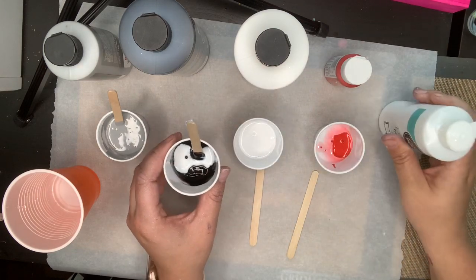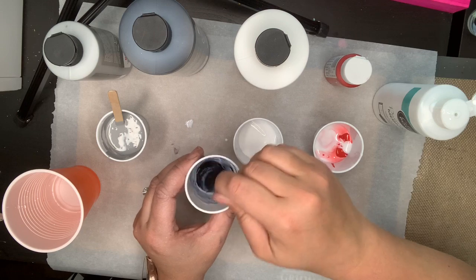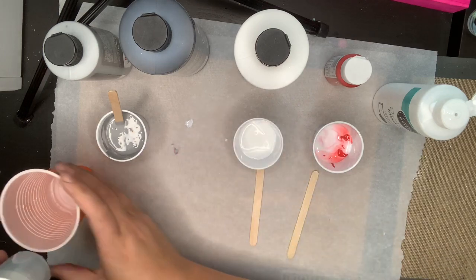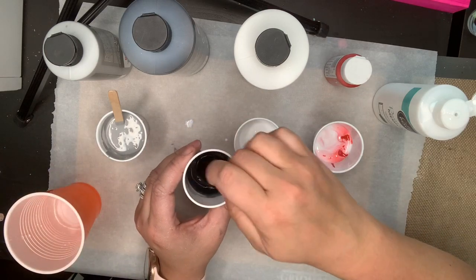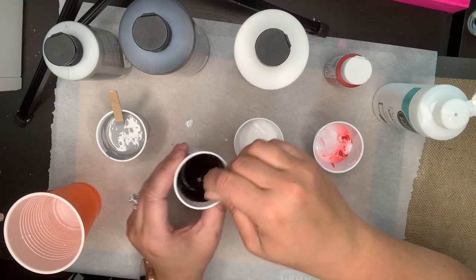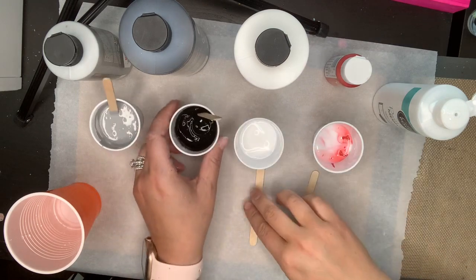I don't think I had enough paint in there so I'll go ahead and pour a little more into all the cups. Just a little bit of water — I don't want as much in the black because I want it to be more controlled. I want to keep it a little thicker. Yeah, that's pretty thick — just how I want it.